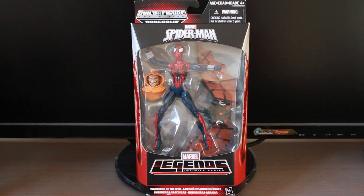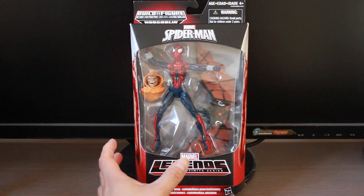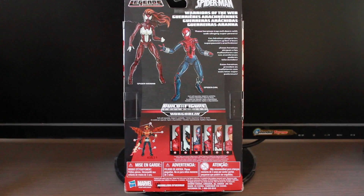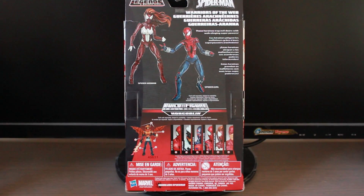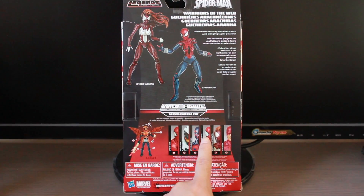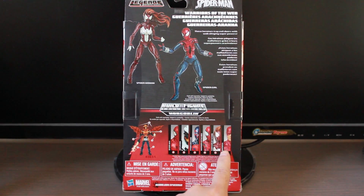The Build-A-Figure is Hobgoblin. Here's the front view of the packaging. Spin to the back, and these are other figures on the line. There's also Spider-Woman, which is also part of the series. You have Spider-Man. You have Anti-Venom, which I already did a review for. Spider-Man 2099, and then you have Warriors of the Web, which is Spider-Girl, Spider-Woman, and then Daredevil.